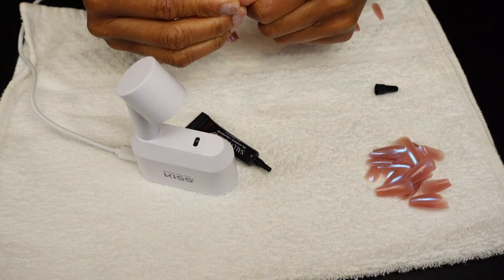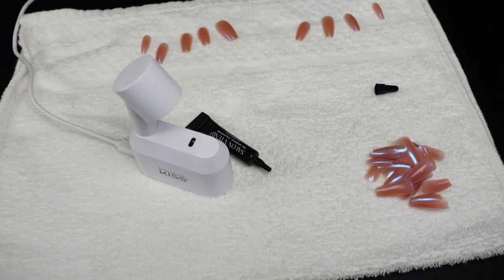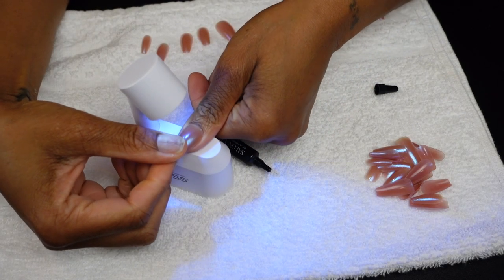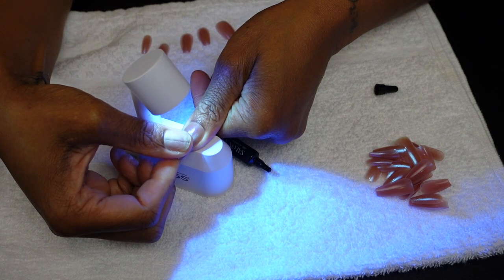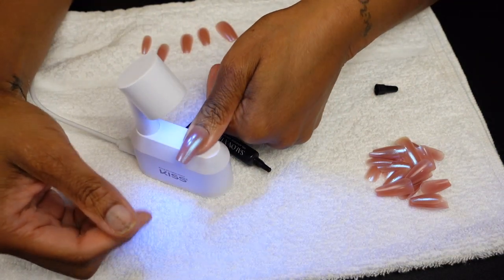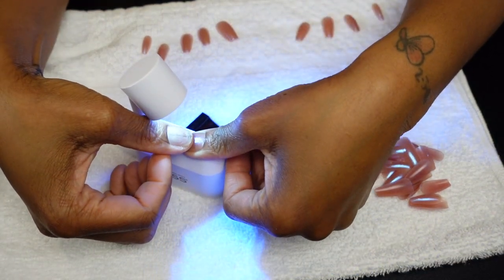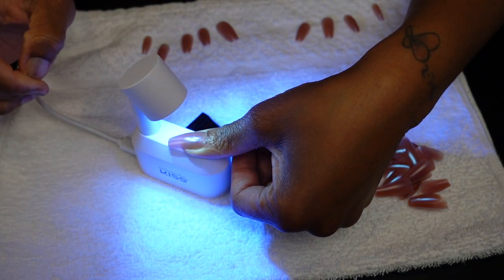According to the instructions, you cure for five to seven seconds, lift off the light, and then cure for a full minute. I'm making sure the nail is properly reapplied and going back under the light — I don't think it was a full minute but we'll figure this out. This is something new for me; you never know what works until you try it.